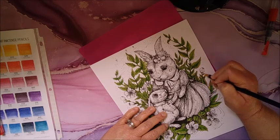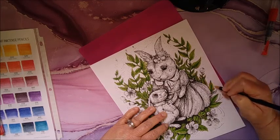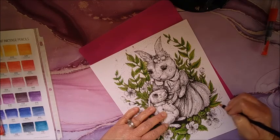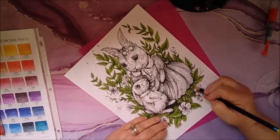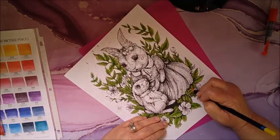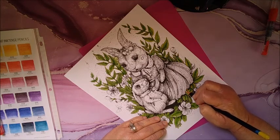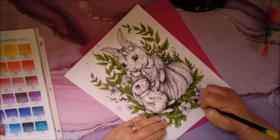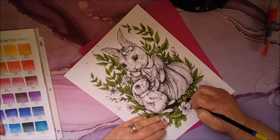I'm just adding some of this here and there on the leaves. You know, it doesn't take much of the Inktense, and the Inktense are permanent once they dry. So you cannot reactivate them with water.